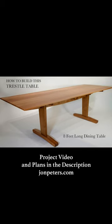You can click on the link in the description to see the full project video, and plans for this table are available on my site.